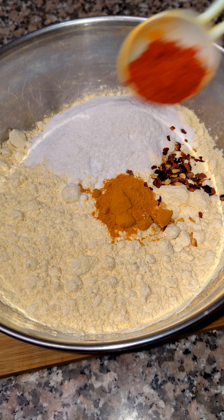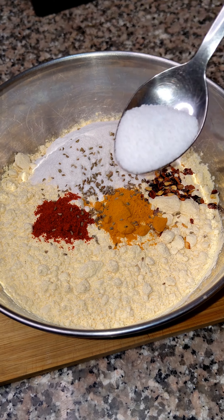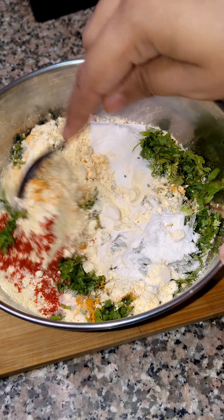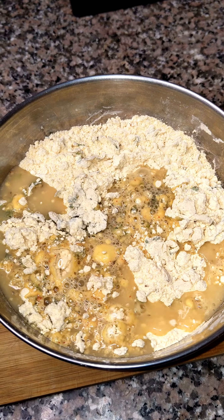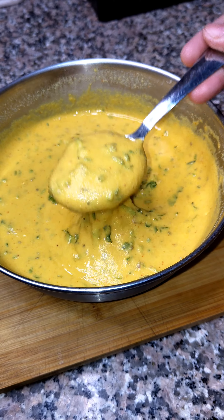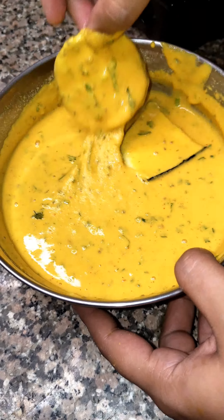To prepare the batter, take a cup of besan, then add half a teaspoon of salt, 1 teaspoon of oil, and some spices. Mix it up and make a smooth batter, so that the baingan is coated properly.